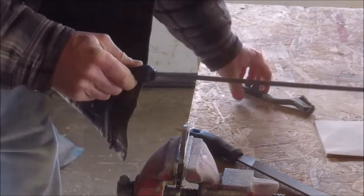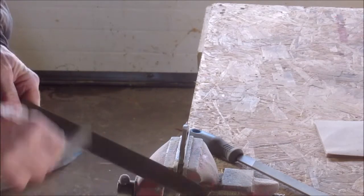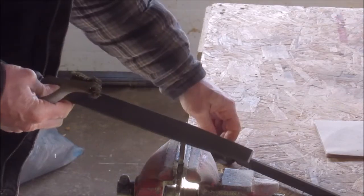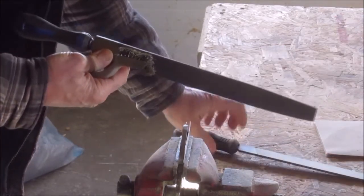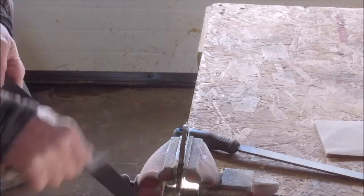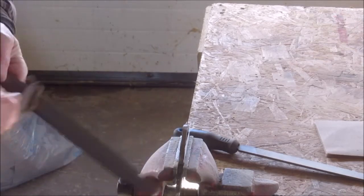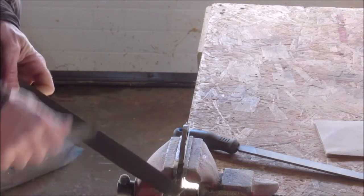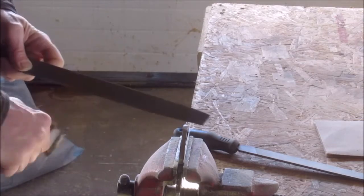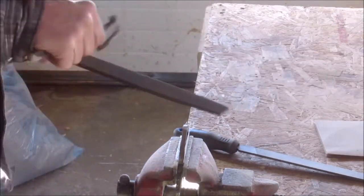Right now, for the roughing, I'm using a double cross cut file. I don't think it's a flat file — flat files are thick. The other files are a little bit thinner. I myself prefer a file to be heavy and thick, with no spring in it. That's what I prefer in a file.